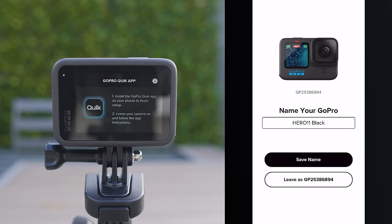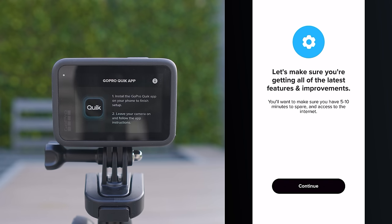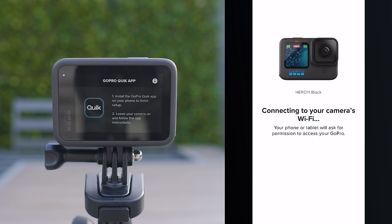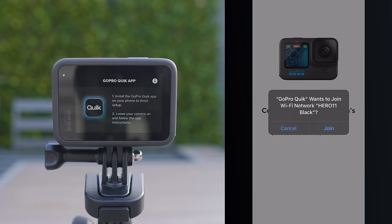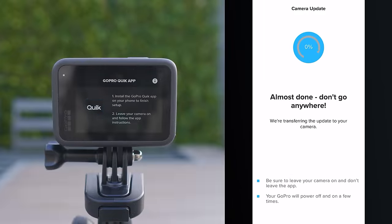You will get an option to name your GoPro — I'll leave it as the default. Your phone will then start downloading the latest firmware, which includes the latest features and improvements. This download can take a few minutes depending on your internet, so just let it download. It's really important to keep your firmware up to date for the best experience and latest bug fixes. Once downloaded, you'll get a prompt to join your GoPro's Wi-Fi, and then you'll see a screen listing the features, bug fixes, and usability improvements that are being updated onto your GoPro.